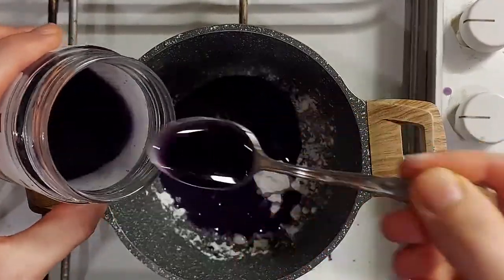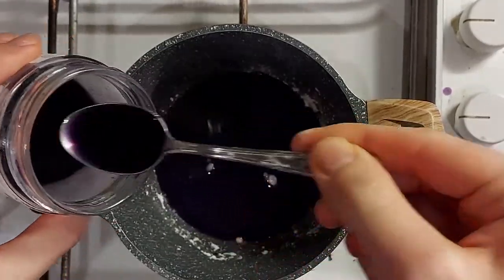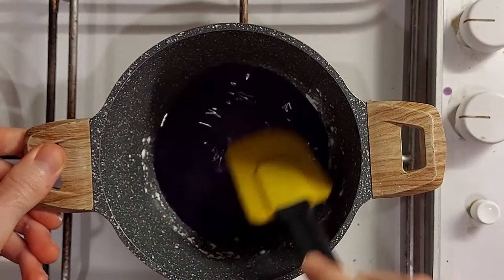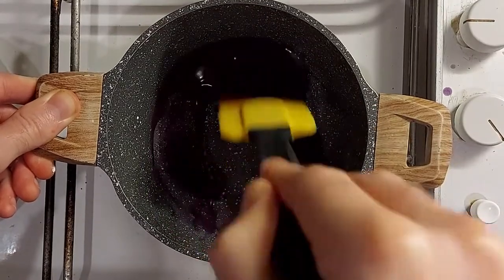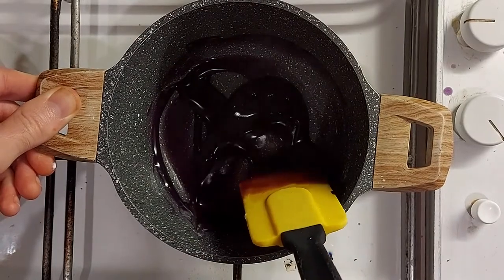With rice flour, as you may have seen in my other videos, you would probably add that to a smaller amount of liquid first just to dissolve it at a colder temperature, and then if you wanted you could add it to a hot liquid — that wouldn't be a problem.